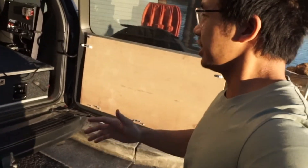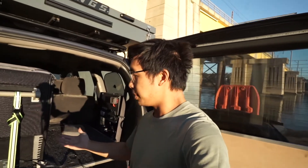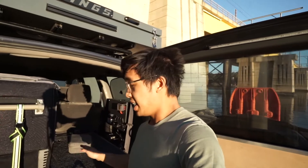Hey guys, we're at a little parking area just underneath this bridge — I thought it would be the best area to film this. So I picked these up from Gumtree about four years ago for about $200. It was unopened, all new — the guy just wanted to change his setup, and these were actually made for my car, the Prado 120.